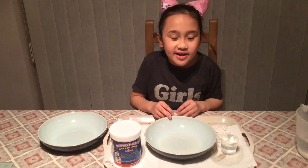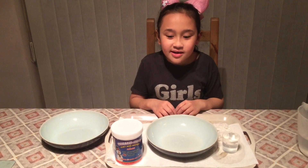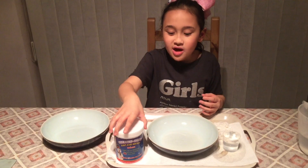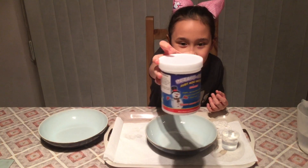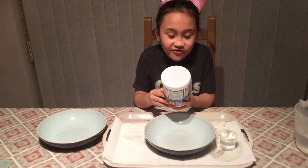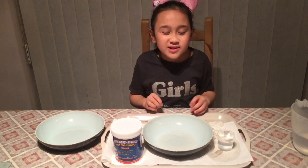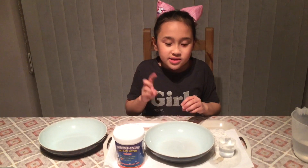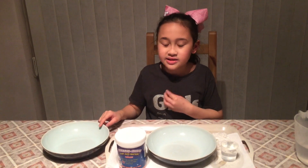Hey Mermaid Squad, what's up! Today I am going to be making instant snow. I am so excited to make this — I have never made this before on Mermaid Squad. Here's the container, and the description says it's like real snow — amazing. I cannot wait to make two different types of instant snow, that's why I have two bowls. The first one is going to be dry fluffy snow, and the second one is wet snow.